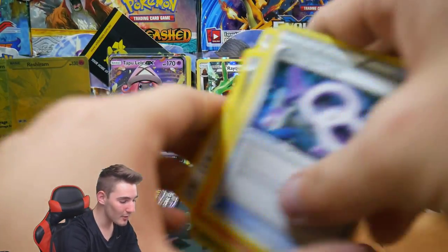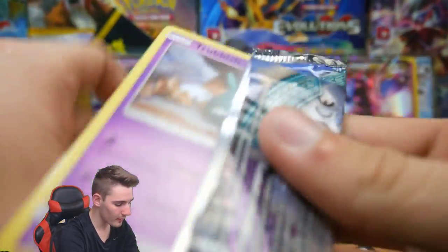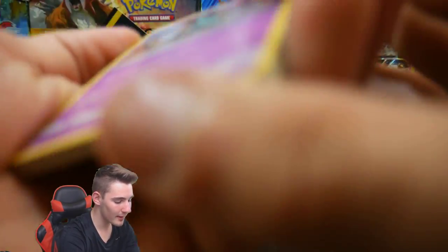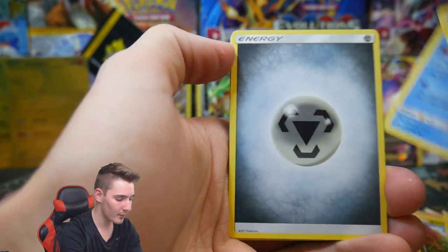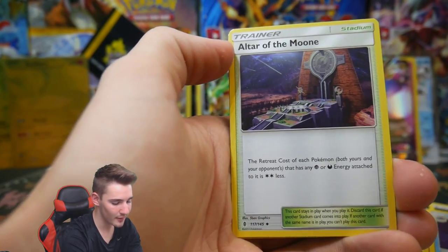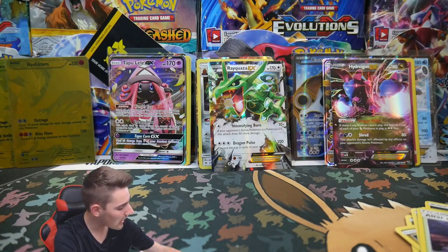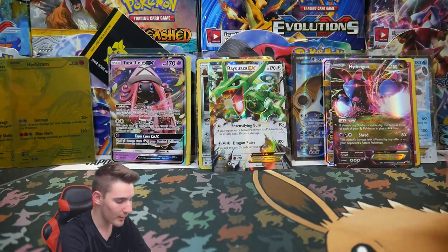This has to be the most unbelievable set of booster packs I have ever opened — and we still have one more. We need to do a massive recap at the end of this. Fifteen packs and we have some epic pulls — I can't believe it. Last pack: Tentacruel, Choice Band, Altar of the Moone, an Alolan Graveler, and an Oricorio to finish it all off. Absolutely insane. Choice Band right there — let's go through all the pulls.